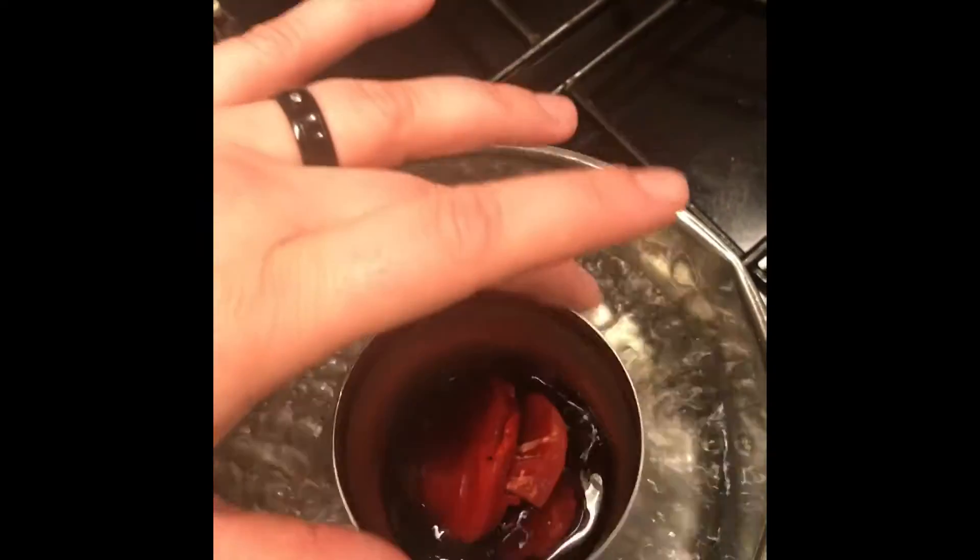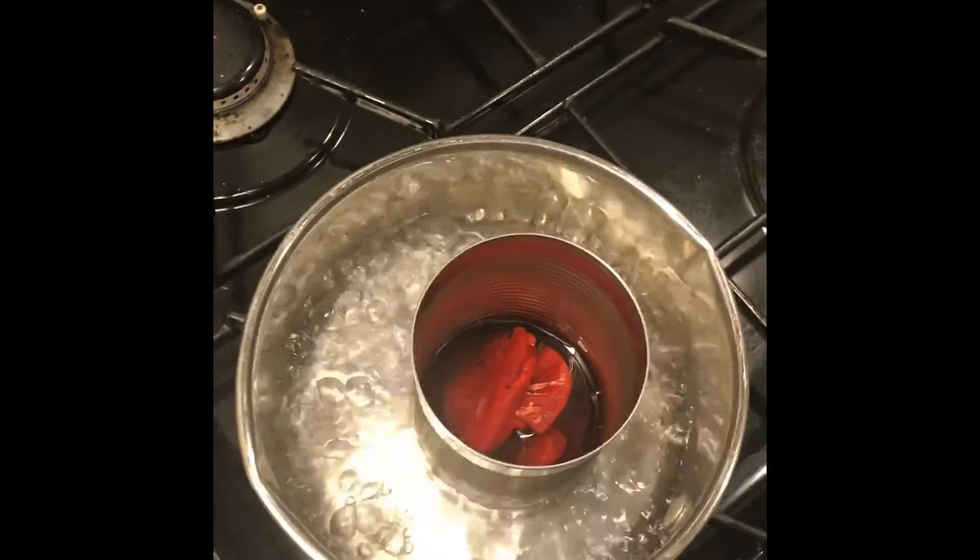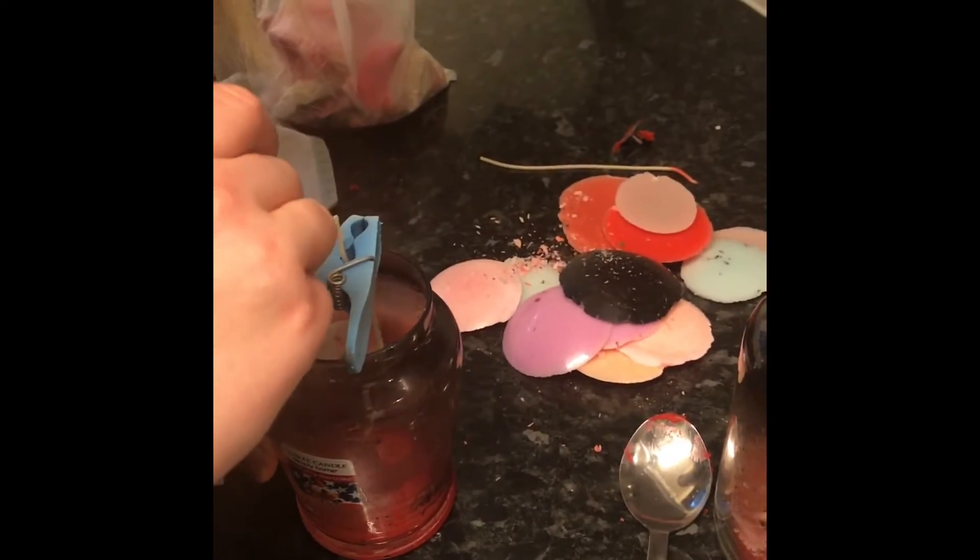It doesn't stick very well. It's because it went straight - let's try again. There she goes. You're gonna mess it up again - it's not in the middle.